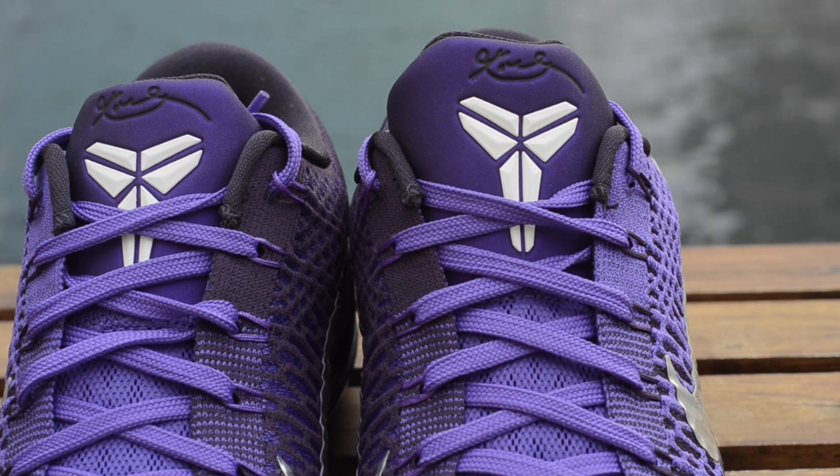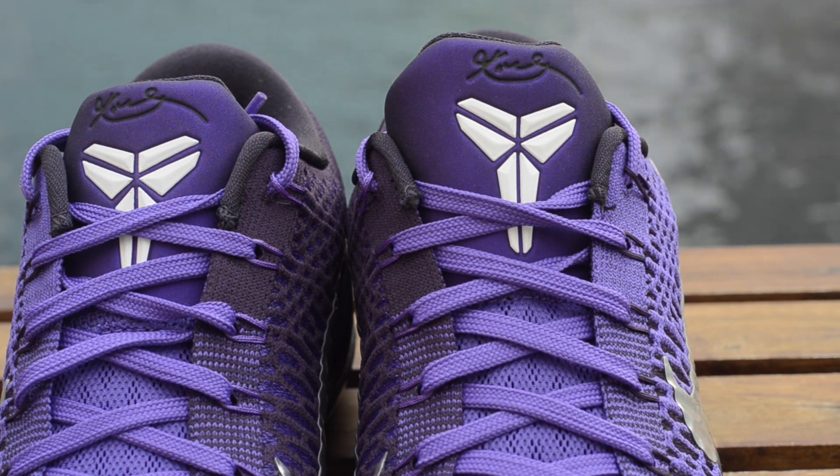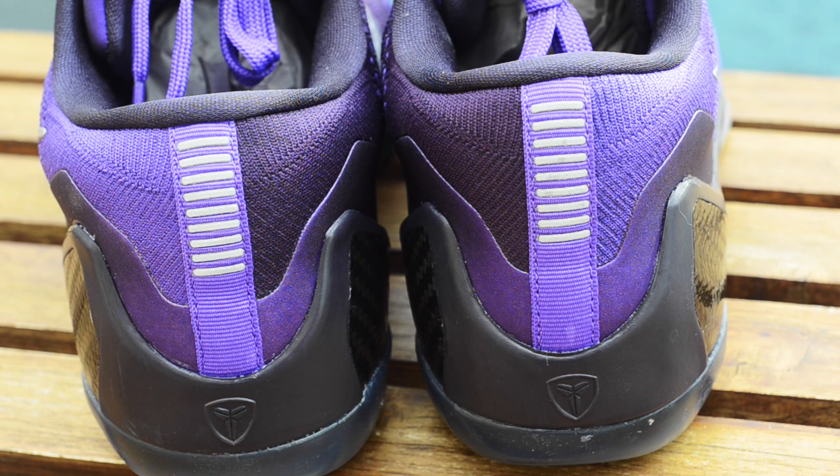Very reminiscent of the invisibility cloaks. You have your Kobe logo as well as your Kobe signature on the top of the tongue. The back of the heel has those nine stripes, and if you guys are wondering, the nine stripes on the back of the heel are in 3M.